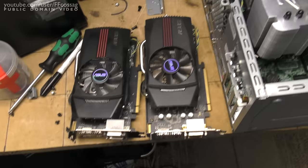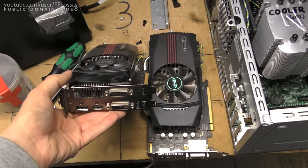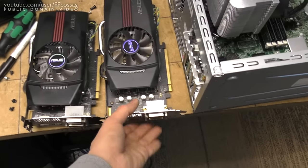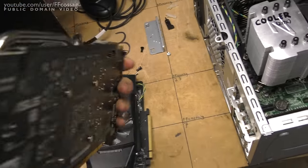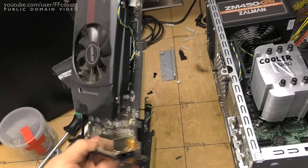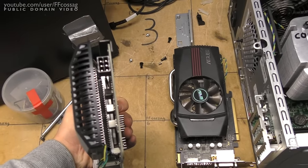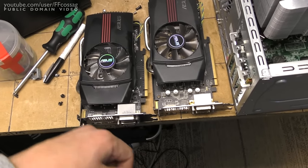Here are our GPU contestants — two remarkably similar cards. This is my old HD 7770, which I believe has gone up in smoke and is never coming back again — but we'll give it a shot. And this is a rusty HD 6850. So it's two pretty similar cards, except the 7770 uses considerably less power and only requires one PCIe power connector. But yeah, I think the 7770 is dead. We'll give it a go.